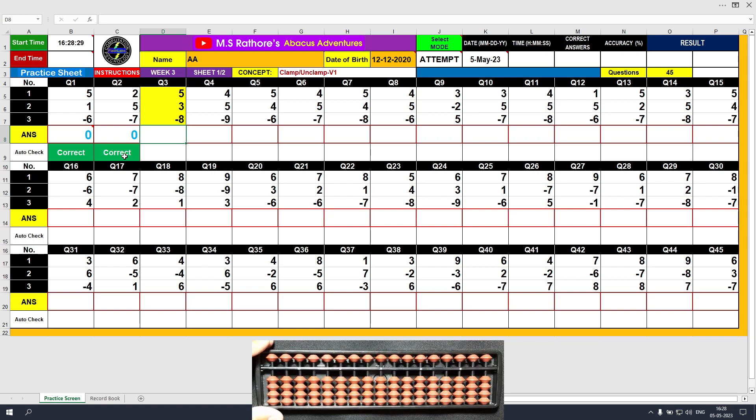Question number 3: plus 5, the answer is 5. Plus 3, the answer is 8. Minus 8, unclamp motion, the answer is 0. Type 0 and right click.